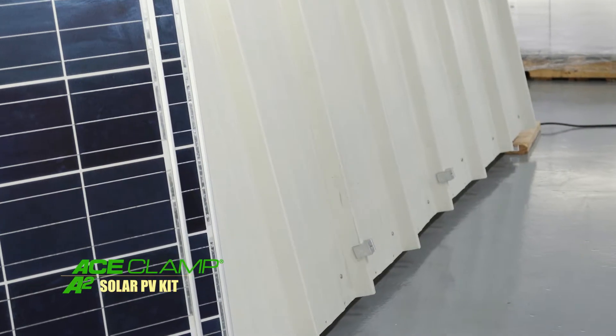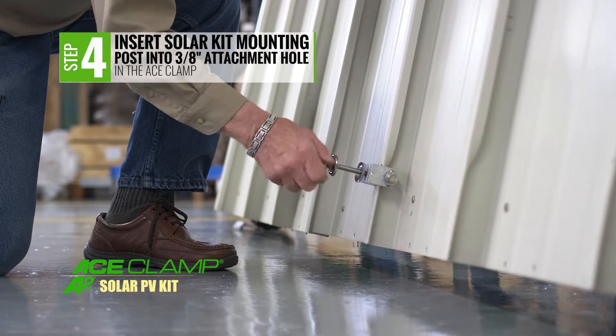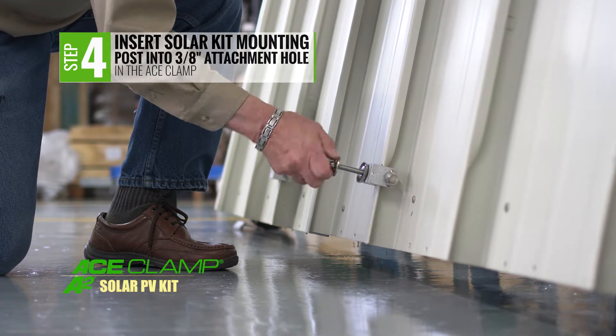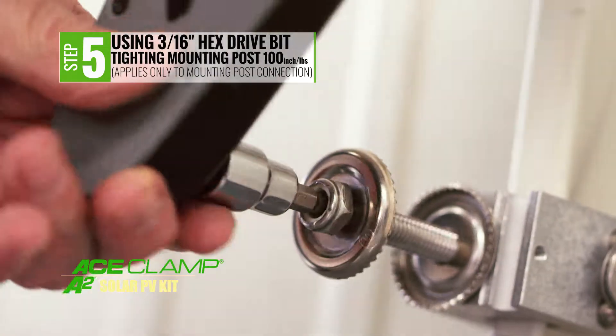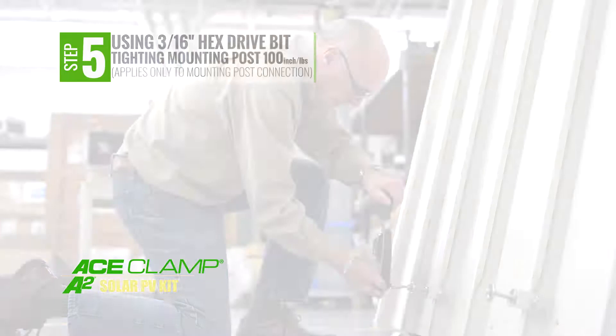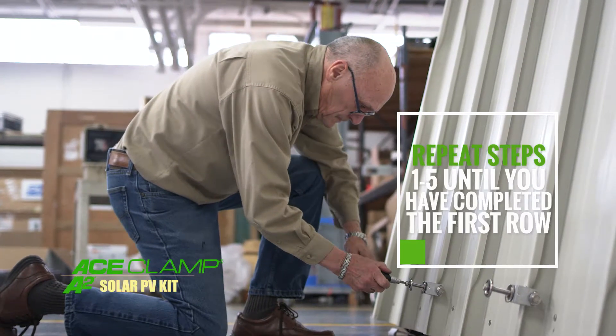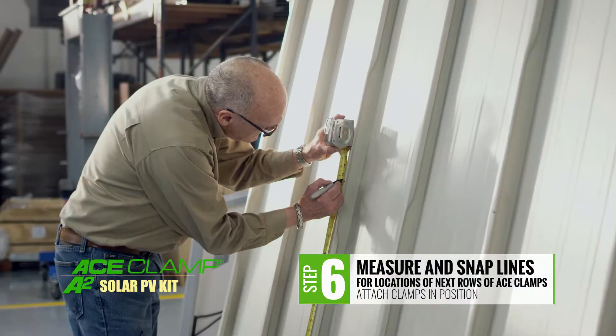Now insert the solar kit mounting post into the 3/8 inch diameter attachment hole in the Ace Clamp. Then, using the 3/16 inch hex drive bit, tighten the mounting post to 100 inch-pounds of torque and complete the first row.